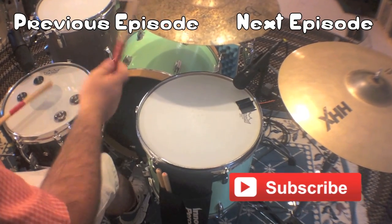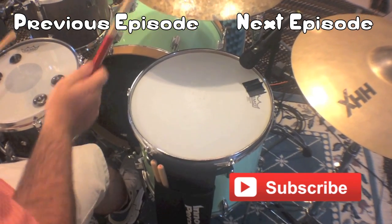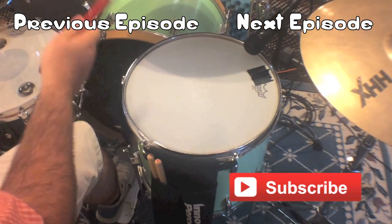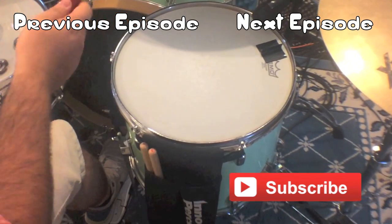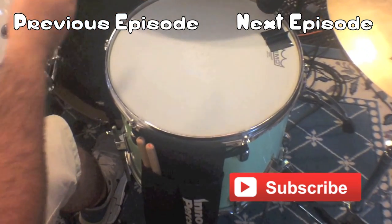This concludes episode three of the Dollar Tree Drummer. If you like what you see, I suggest you check out the rest of the episodes, and if this is your first time here, I really hope you subscribe. That's it for this one — I'll see you in episode four.